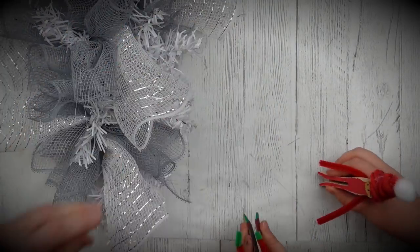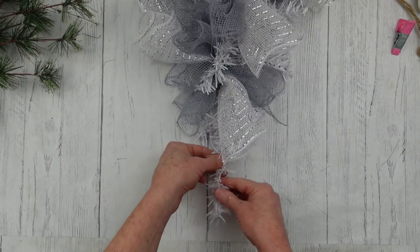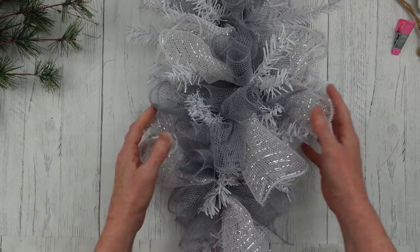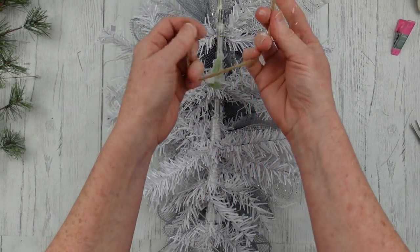Look who's making an appearance — the Grinch! You're going to be seeing the Grinch and his progress throughout this video. My daughter was helping; she was doing her own thing in the basement — her and my son — while I was doing my crafting. They're little crafters too.